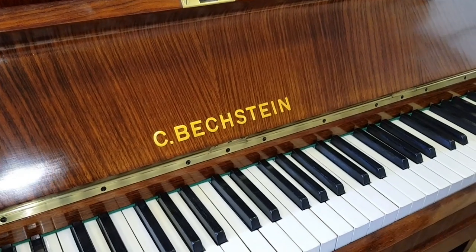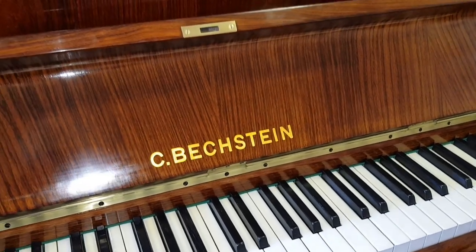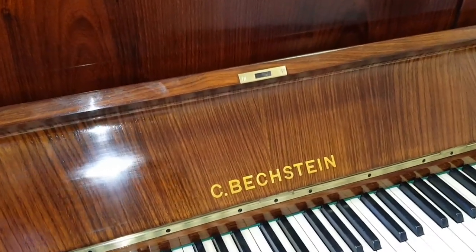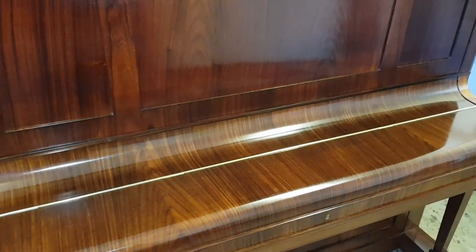The wood here is what Bechstein described as palisander, which covers various types of wood, and we think it might be king wood. We're not certain about that, and one of our subscribers suggested that might be a possibility as well.